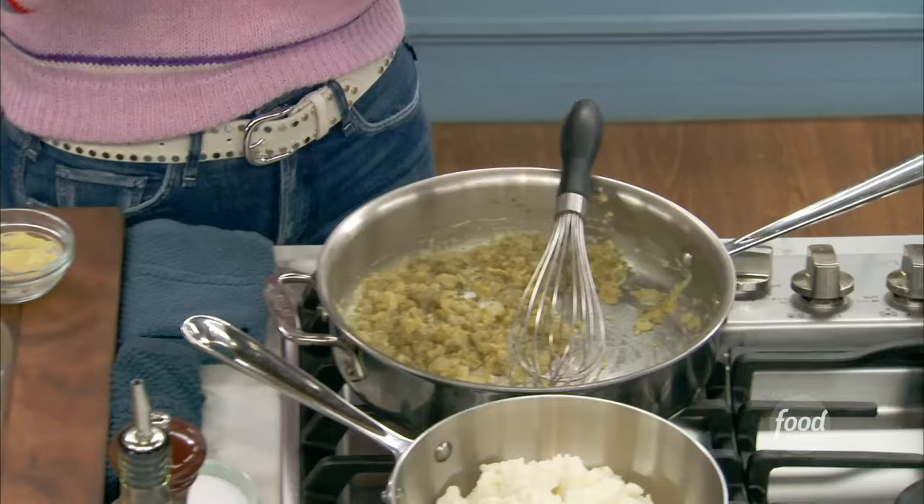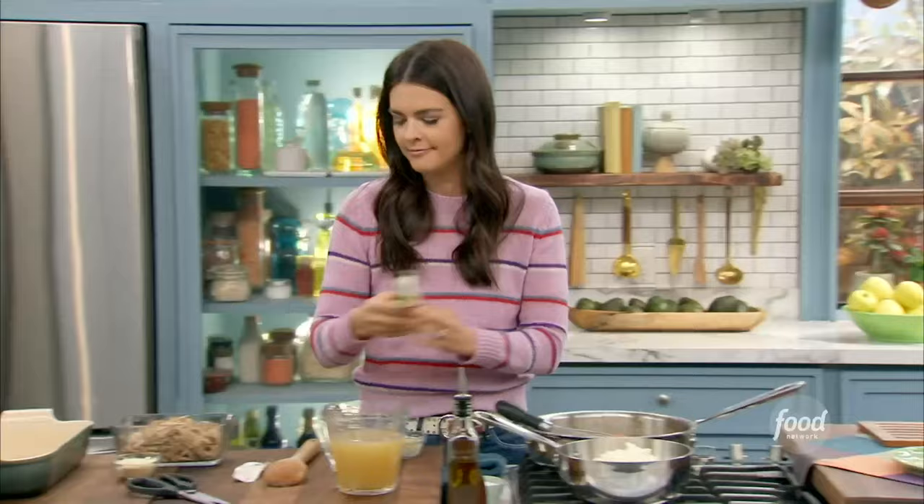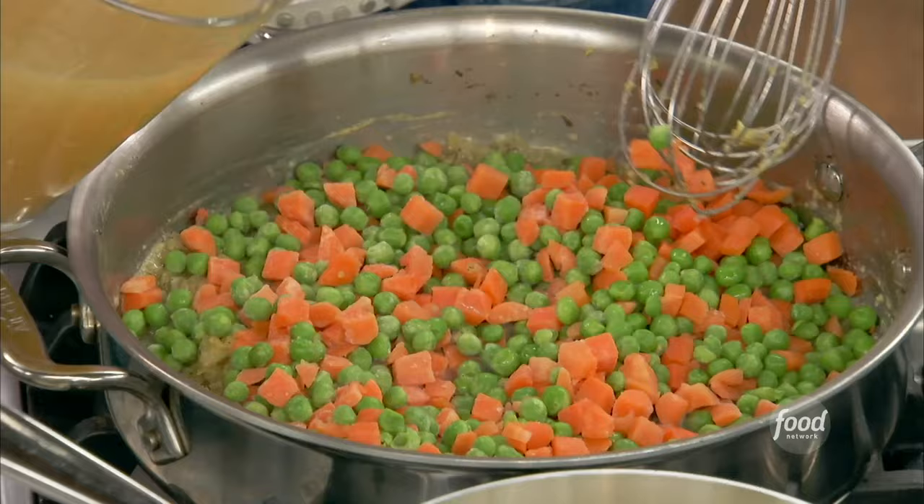Now some frozen peas and carrots — throw those right in. Freezer fix. And now I'm going to add a pantry fix: low-sodium chicken stock.